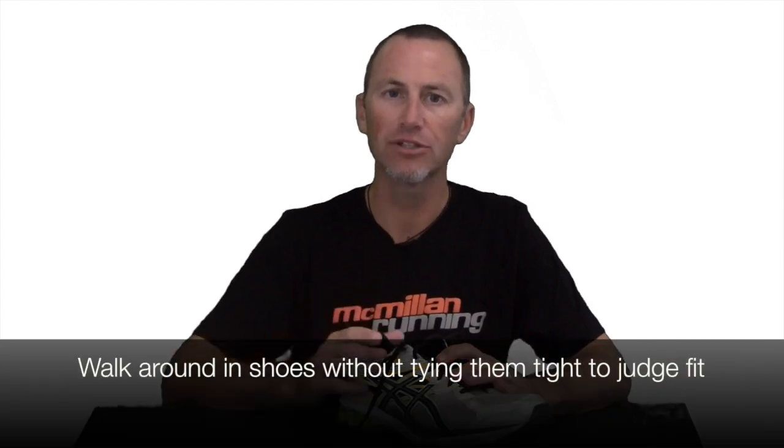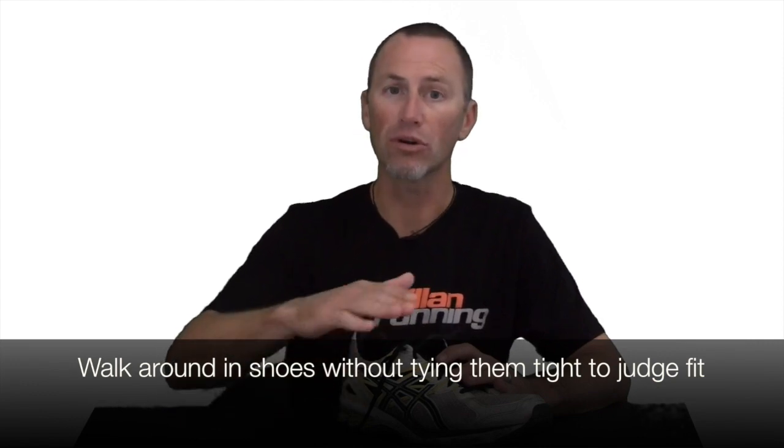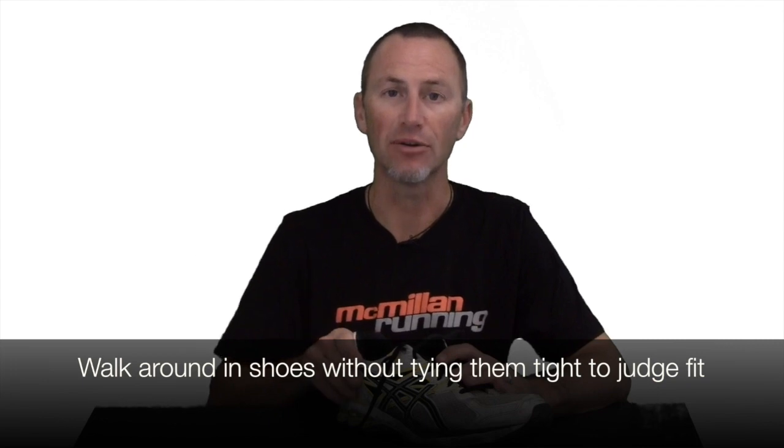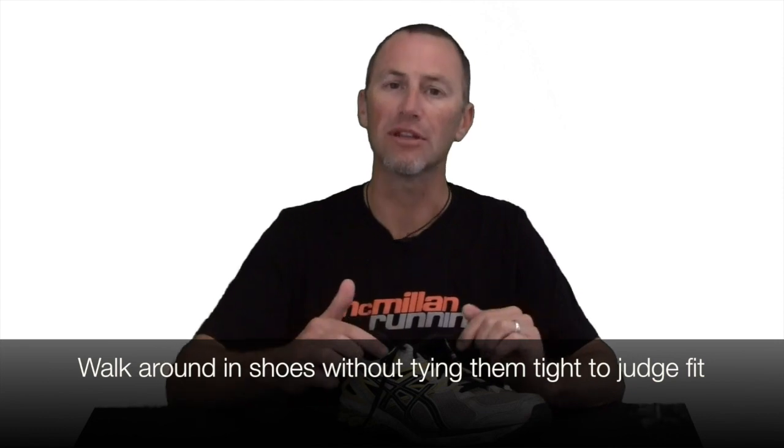The one thing I want to note is that it's for fine-tuning the fit of the heel in the shoe. My buddy Dave, who's really a shoe guru, says that you should never have to use this lacing system to keep the shoe on your foot. When you try on the shoe in the store, you should be able to put that shoe on without even lacing it and walk around without excessive slippage in the heel. That shows that the shoe is fitting your foot correctly. Then you use this lacing system just to fine-tune that fit.